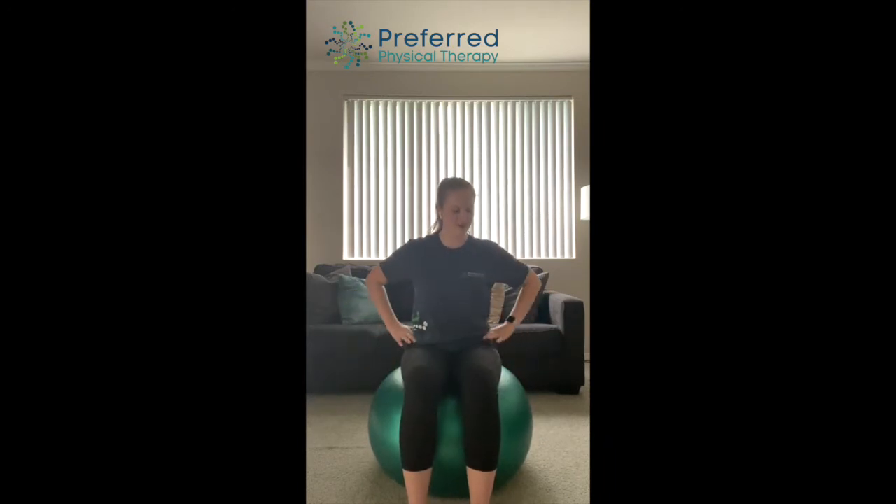This first exercise is going to be working on the drawing-in and then adding in an alternating march with your legs. You're going to be sitting on the therapy ball, and you want to make sure that you are doing that drawing-in — tightening up your stomach like you're trying to draw that belly button in towards your spine. Not like you're holding your breath, but that you're engaging the core. You want to make sure that your pelvis is tucked underneath you. Don't let your low back sink in and kind of roll the ball backwards. If you want to make it challenging, try not to place your hands on the ball. Hold that drawing-in and pelvic tilt the whole time as you slowly raise up your leg, holding for about one to two seconds and alternating side to side.